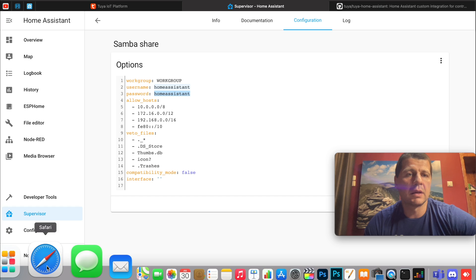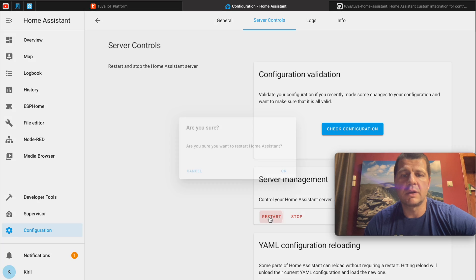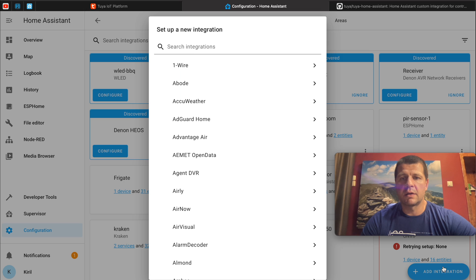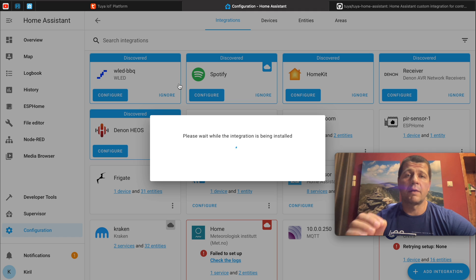I just have to restart my Home Assistant. I'll go to Configuration, Server Control, Restart. After the official Tuya V2 integration files are in place and Home Assistant is restarted, we have to add the Tuya integration using the web interface — and that is as easy as smashing the Like button for the YouTube algorithm. After Home Assistant has started, I'll go to Configuration, Integrations, Add Integration, and search for Tuya. If you happen to have the old Tuya integration, don't worry — the new and old versions can work at the same time. And here it is: Tuya V2, the new official integration coming right from Tuya.